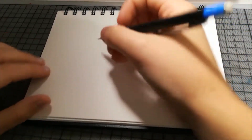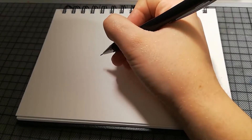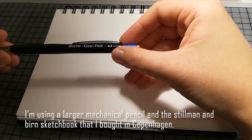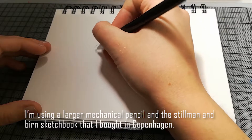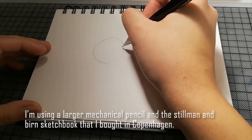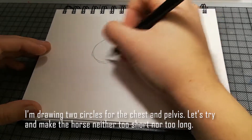Also, heute male ich ein Pferd, weil ich das versprochen habe, wie gerade gesagt. Der Fokus ist gerade ein bisschen blöd. Ich habe einen etwas größeren Druckbleistift genommen, aber man kann es wirklich mit allem machen. Das Sketchbook ist — ich glaube Stillman and Birn — das habe ich damals in Kopenhagen gekauft.